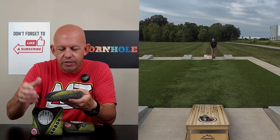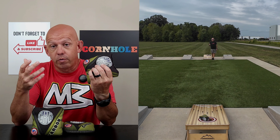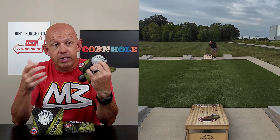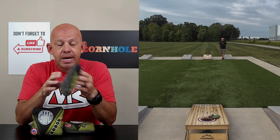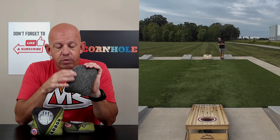I have no issues with it whatsoever. Last thing I'll say is this bag is also ACO stamped. If you're playing in the new season — Season 19 — you're now required to have an ACO stamped bag. If you didn't know that, you know it now. If you've been throwing your ACL stamped bags, you now need to get an ACO stamped bag. Check out these Carbons — I think you're going to love them, especially if you like this hybrid carpet.